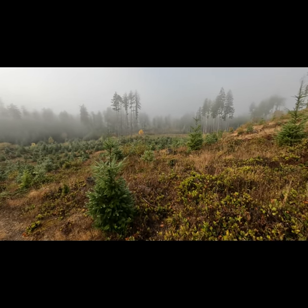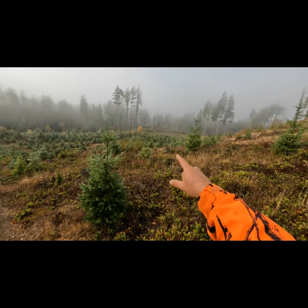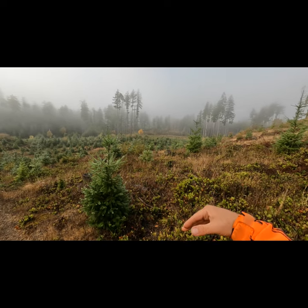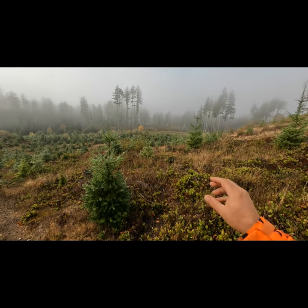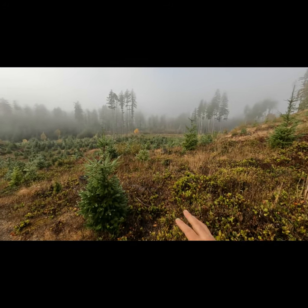After watching for movement, I'll glass around the edges, because black-tail deer like to hang out around the edges — it's a quick escape route for them. Then after that, I start nitpicking the whole clear-cut.